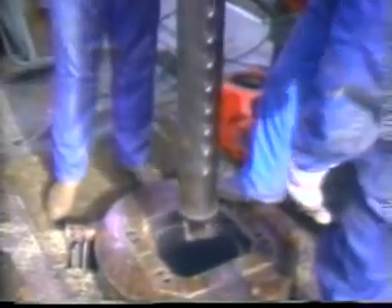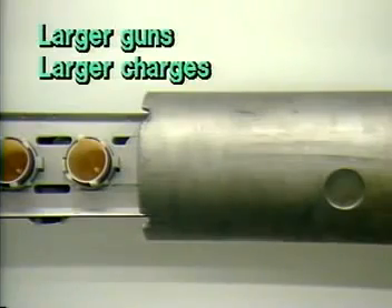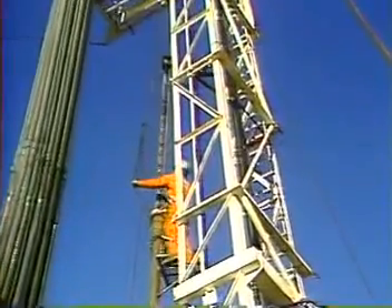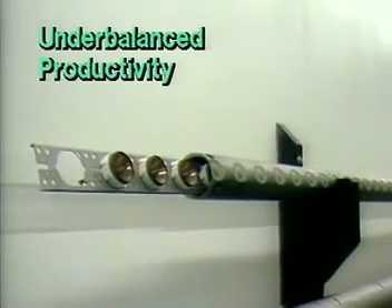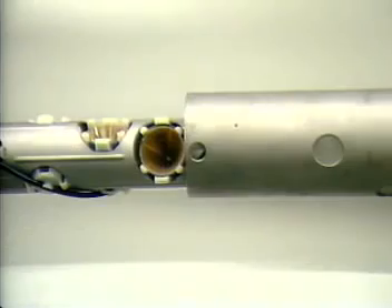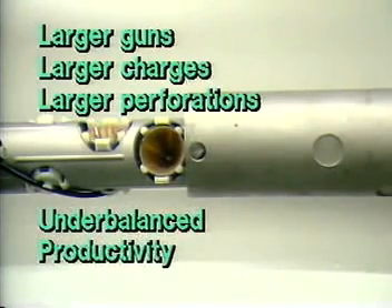Generally speaking, the larger diameter casing guns run via wireline will carry larger charges and thus give larger perforation diameters and greater penetration depths than the smaller through-tubing guns. Through-tubing perforating, however, is a more practical method for under-balanced perforating than using conventional casing guns, and under-balanced perforating can help maximize productivity. Tubing-conveyed perforating provides a means to combine both the larger high-performance guns with the flexible pressure conditions.